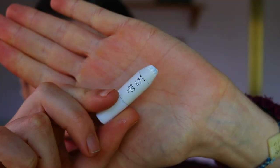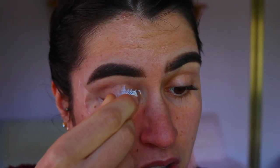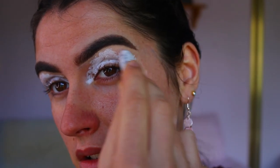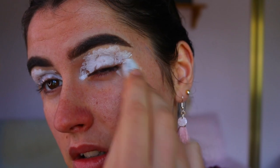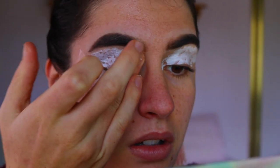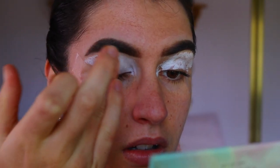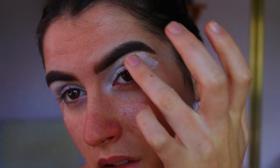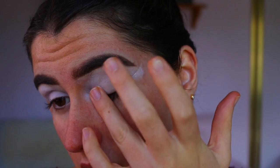To prime my eyelids, I'm going in with my classic jumbo pencil in Milk and applying that all over the lids, all the way to my brow bone. I want that whole surface area covered in that white cream base to create a nice blank canvas for the eyeshadows to stick to, cover up any veins or redness, and allow the eyeshadows to show up true to their color, really vibrant and pigmented.